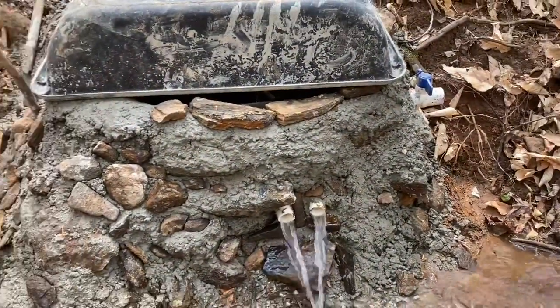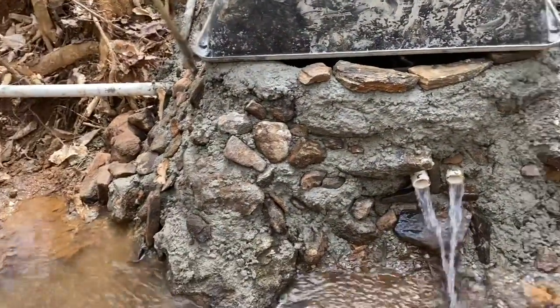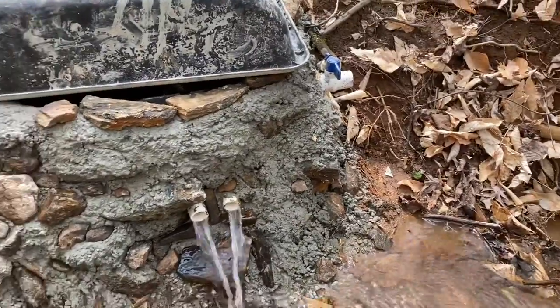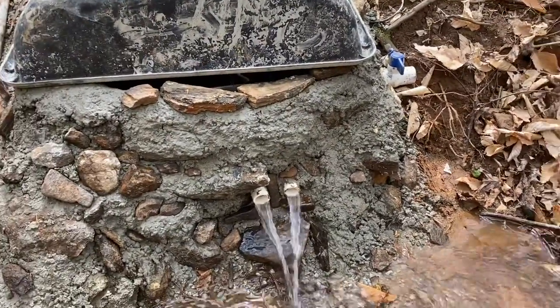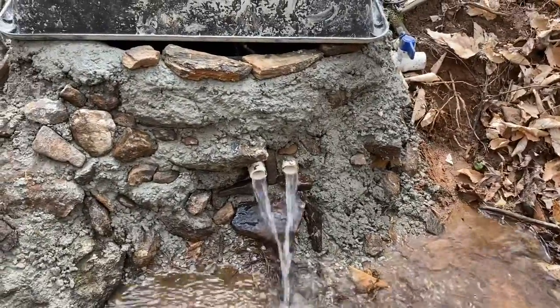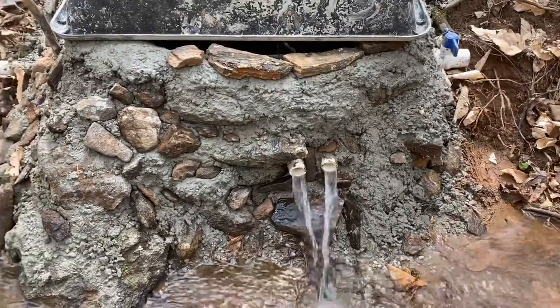I just put me a temporary cover on it for right now. The concrete's starting to set up, which is good. We'll go up there and check out the spillway — it should be pretty close. That way I can just let the water run over it.